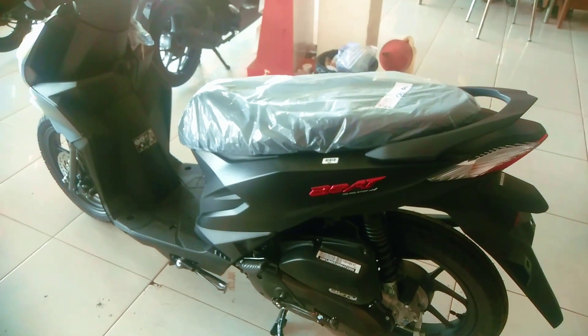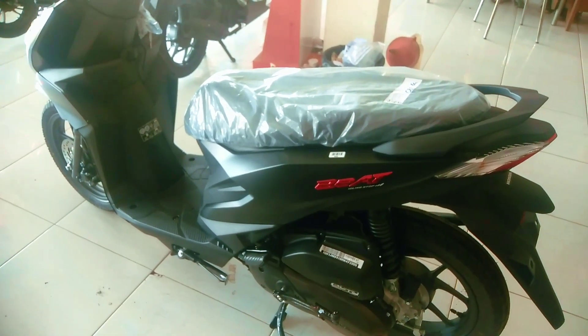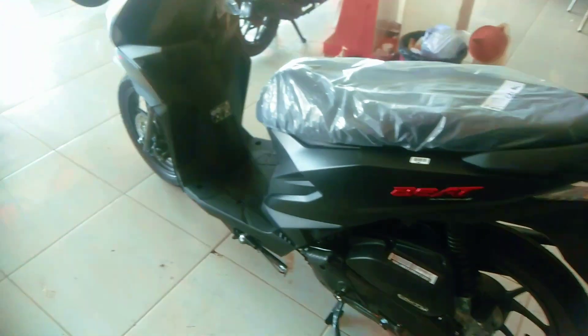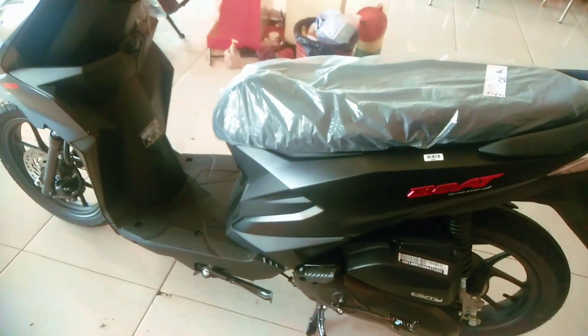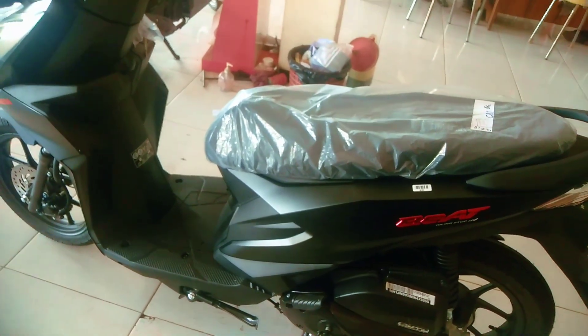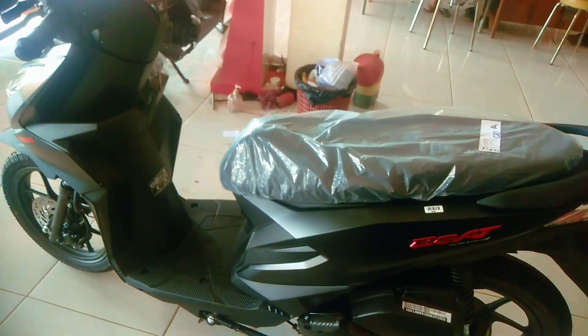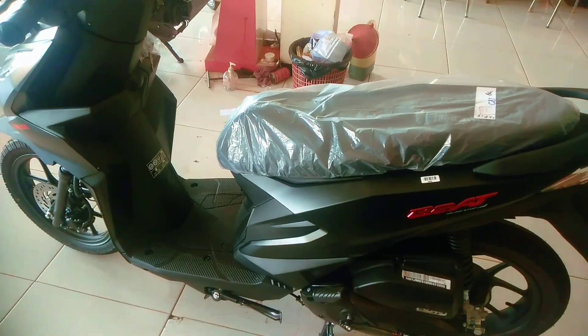Oke terima kasih. Untuk anda yang ingin mencari Honda Beat Deluxe warna hitam, warna coklat, atau warna yang lainnya, anda bisa memilih. Untuk rakitannya di Honda Beat Deluxe sudah 2024, yang 2023 sudah habis tidak ada stok. Oke, assalamualaikum warahmatullahi wabarakatuh, salam satu hati, jangan lupa bahagia.